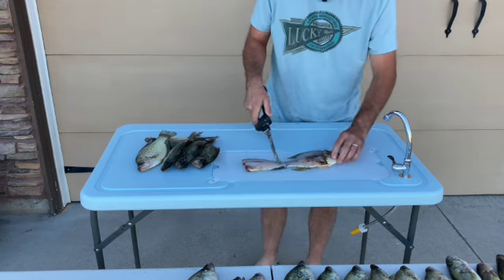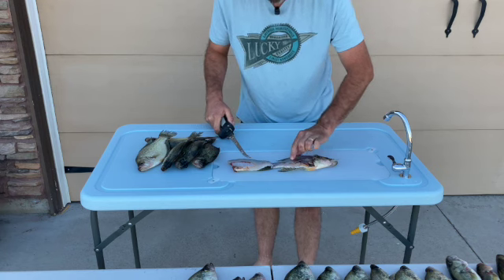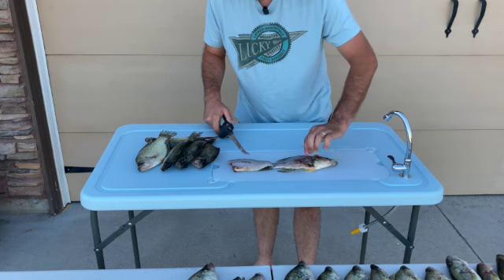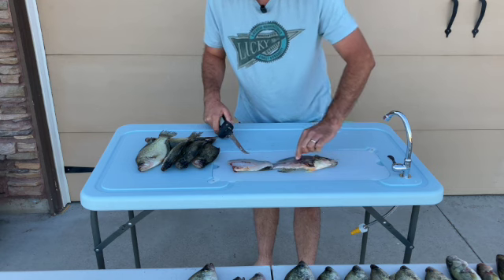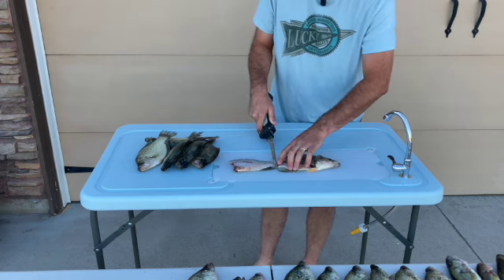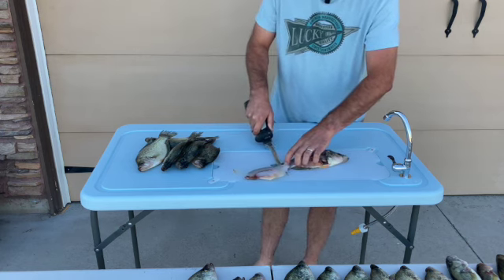I'm gonna flip my knife over and I'm just gonna follow along those ribs. You'll flip this over and you'll see this is right up against this line of bones right here. Then I'm gonna flip it over and take it off the skin on this side.